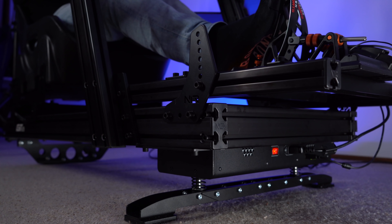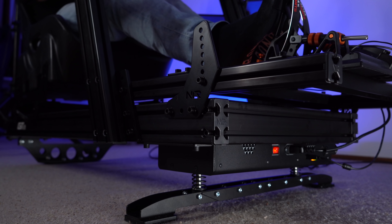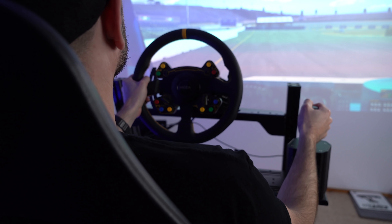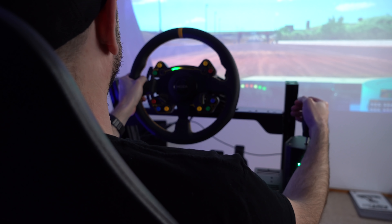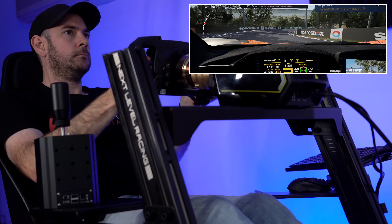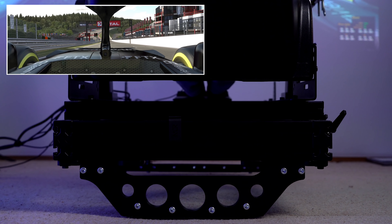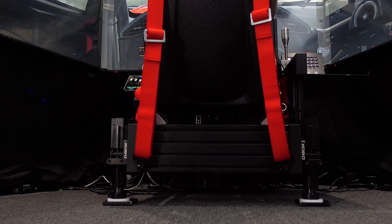We've been putting this through its paces for a number of days, testing across a variety of sim titles and a wide range of car types — from Formula One cars all the way through to stadium trucks. I'm happy to say that in every single scenario I ended up turning the effects down to around 50 percent. At maximum levels it was throwing me around so much it was taking away from my ability to drive. You don't want sensory overload with motion — you want to feel more detail and extra immersion, but not so much that muscle memory goes out the door. Less is more with motion systems.